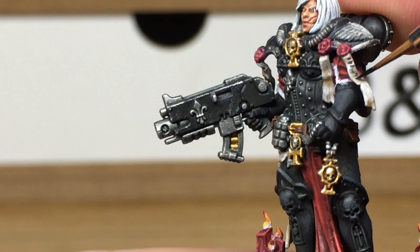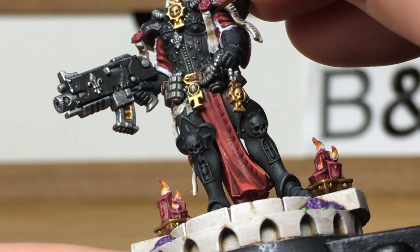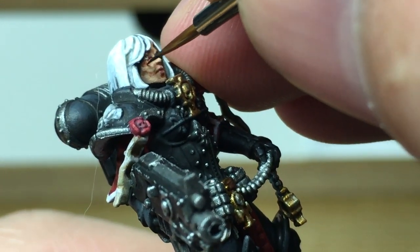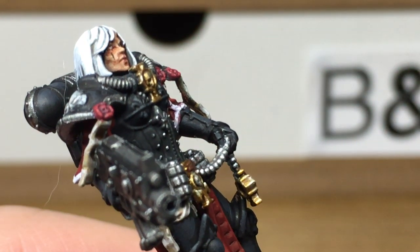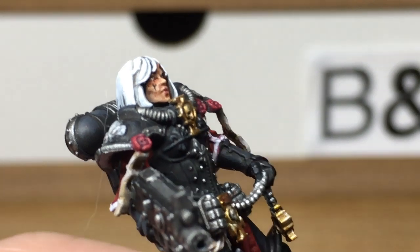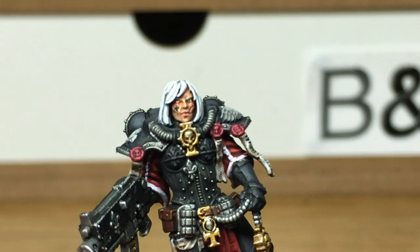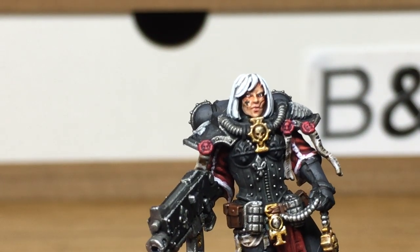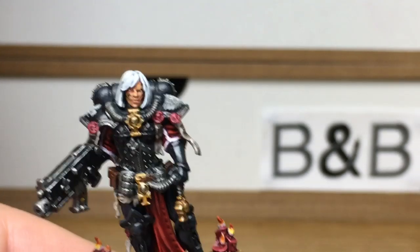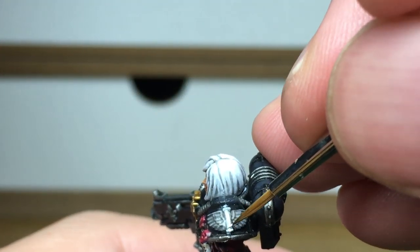So there we have it. We're also going to use this to do the little tattoo on her cheek — the little fleur-de-lis. I'm using a slightly thinner brush here, the Army Painter Wargamer Character Brush — it's got a slightly smaller point than the medium layer brush. That part is done. Now we're just going to add some white to the shoulder pads, which as I mentioned earlier you can do at the same time as the hair and the white parts on the robes — but I failed to do that, so I'm doing it now instead.